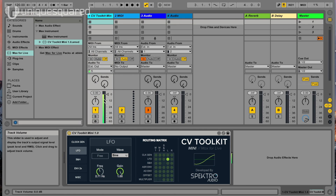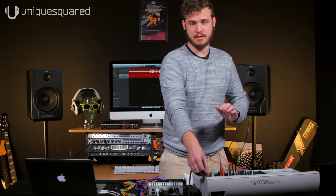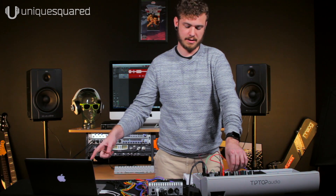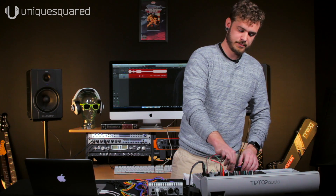Now we're going to head over to the modular synth and see what that sounds like. We've got CV coming into our modular — we'll go ahead and bring the volume up. We just have a standard drone happening right now, and I can apply the CV voltage to that filter cutoff and you're going to start to hear the LFO wobble back and forth. Hear that? That's being sent from Ableton, through the CV Toolkit, out of the DC coupled outputs into our filter.